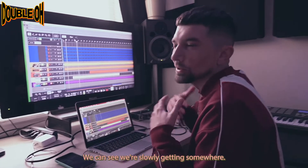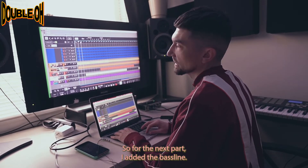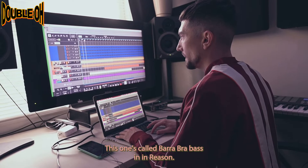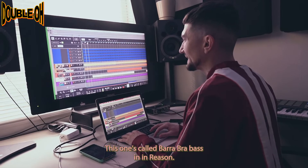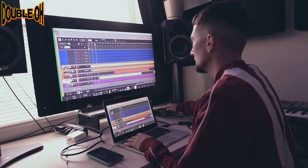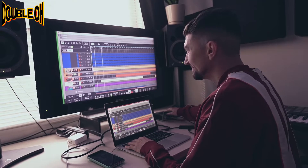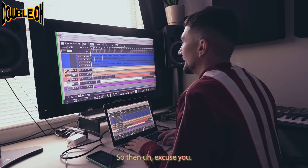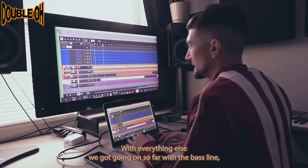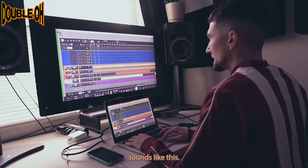We can see we're slowly getting somewhere. For the next part, I added the bass line. I used a real funky synth bass — this one's called Barra Bruh Bass in Reason, another stock sound. With everything else we've got going on so far — the bass line, the pad, the bells, and the piano — it sounds like this.